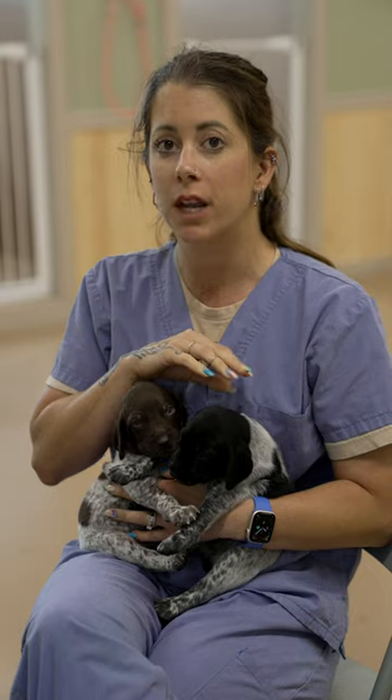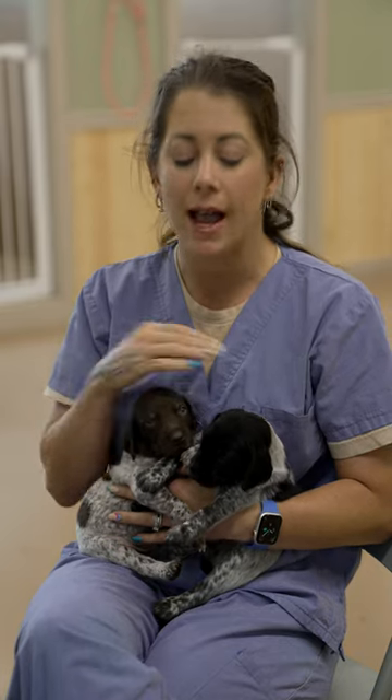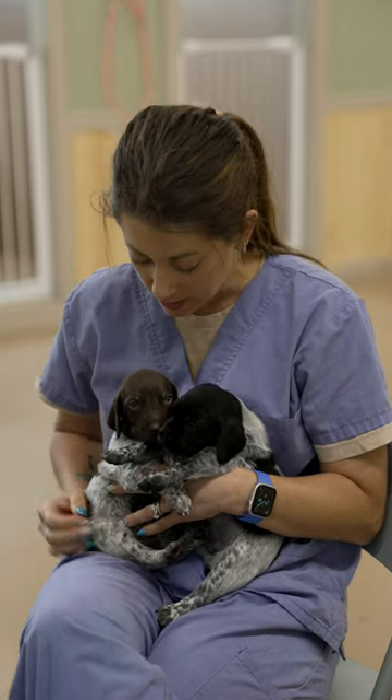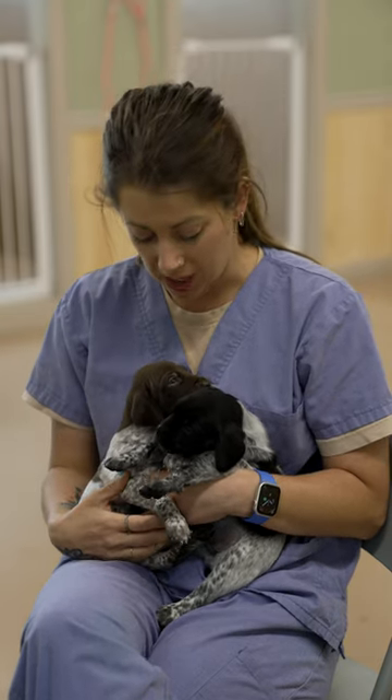There is black or liver, and then a combination of black and white ticking, roaning, and you could have solid liver or solid black. The only way you can get a liver puppy and a black puppy is if one of the parents of the litter is black. If you have two liver parents, you will only produce liver puppies, because liver is the recessive gene and black is the dominant gene.